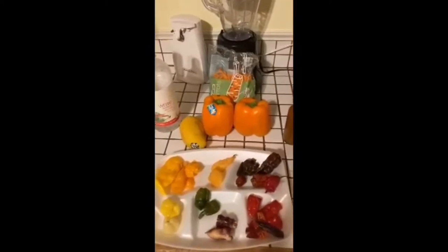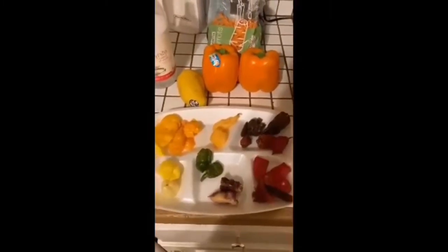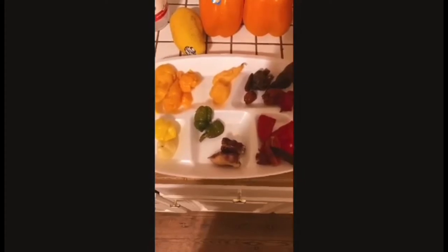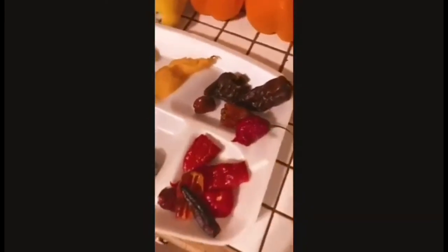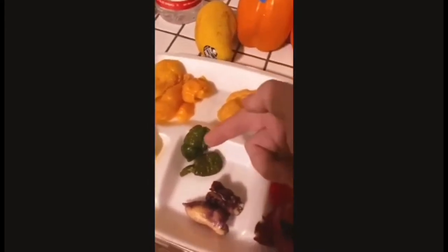Hey guys, this is Pat from Fireman's Peppers and we're going to learn about hot sauce today. The four main ingredients in a hot sauce are: peppers — can be any color or kind — vinegar, onions, and garlic. We also have a big orange bell pepper here. What we have are a bunch of different super hot peppers, and to make a whole batch of hot sauce you only need a couple. Here are the different colors they have: red, chocolate, peach, yellow, white, and some that ripen from green to purple.